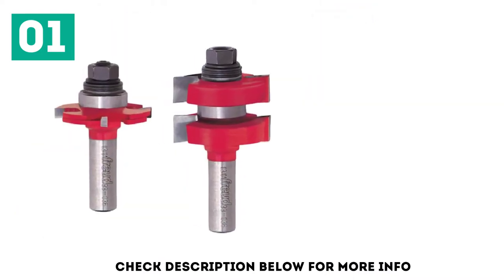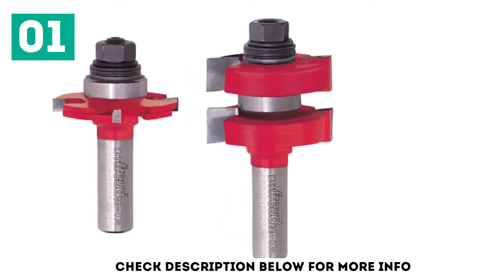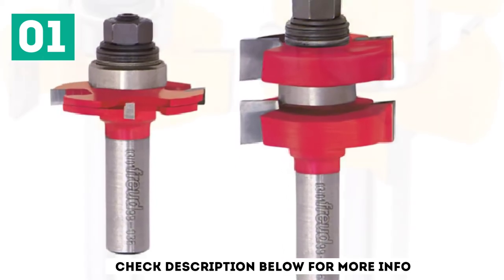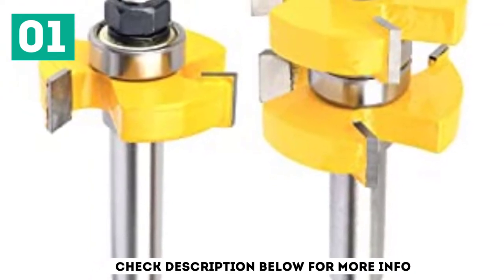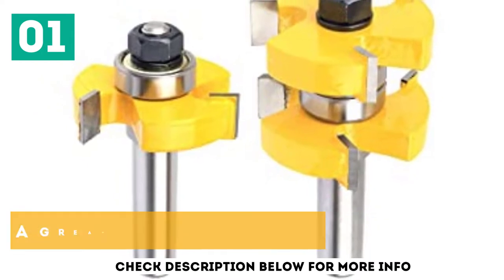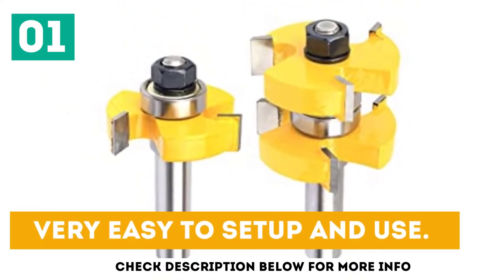This set easily cuts through plywood, hardwood, and softwood, providing a perfect balance when compared to lesser bit sets. Not only does it offer precision cutting, but this set can cut softwood accurately in one pass. It will remain sharp for a long time, can be used for multiple purposes, is a great value for money product, and is very easy to set up and use.